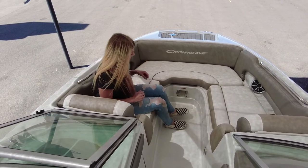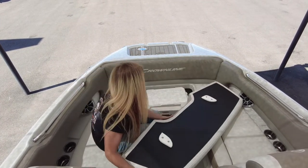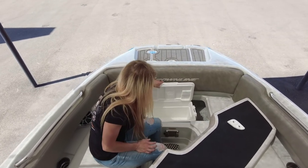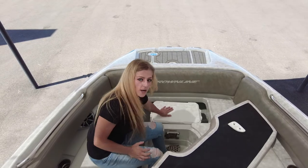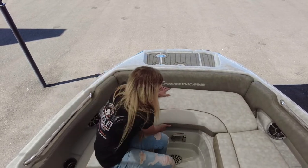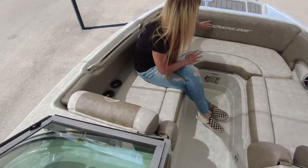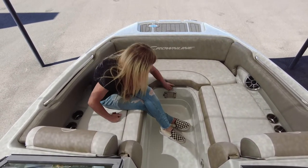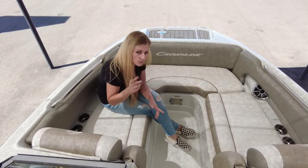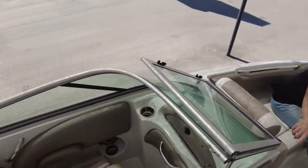Continuing to the front of the bow, you have an ice chest mount and storage space that comes with its own ice chest. Another thing I want to point out is the awesome diamond design in the platinum layout and the embroidered Crownline logo. You have a removable table that is stored away in the ski locker, with a position for the table up front as well as in the J Lounge.